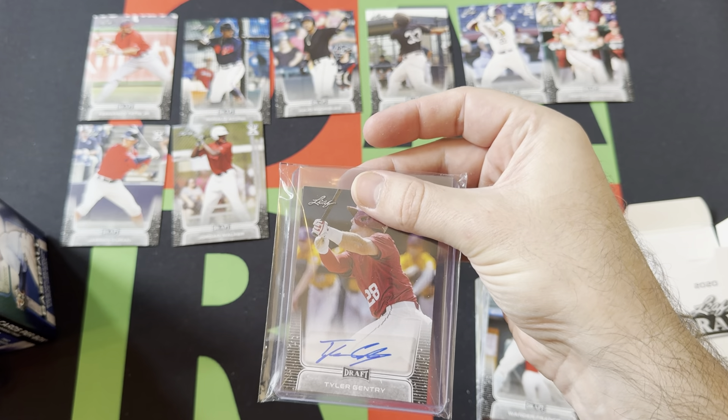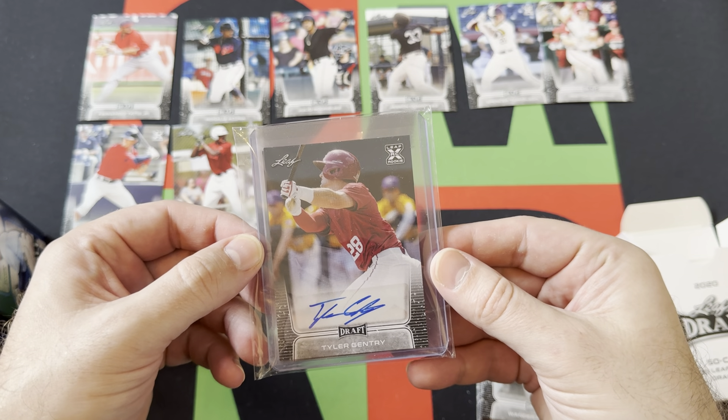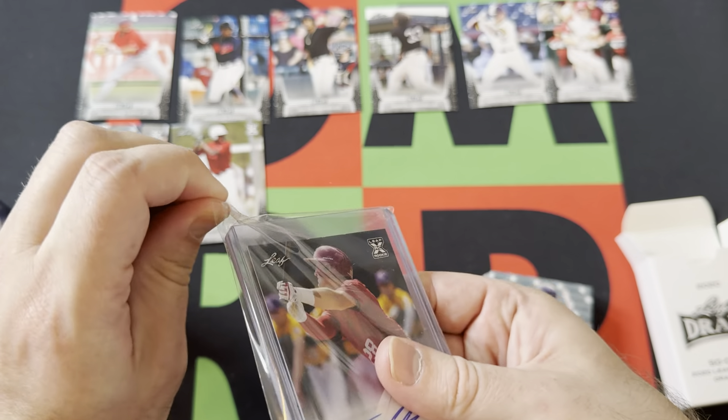Alright, first one — Tyler Gentry. Sorry, can't read — Tyler Gentry. There is our first auto.